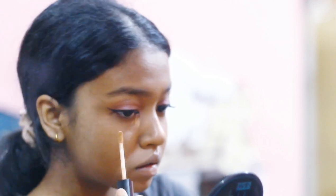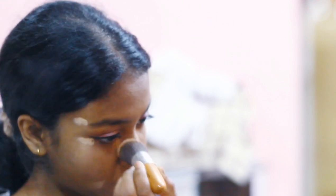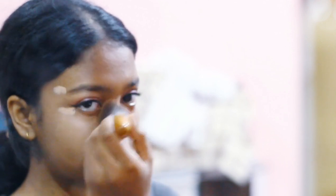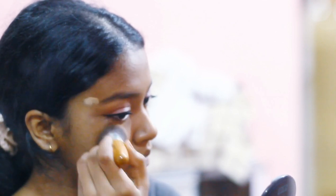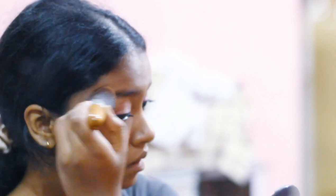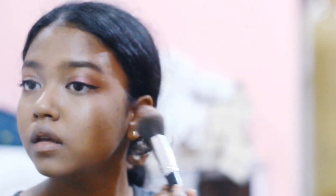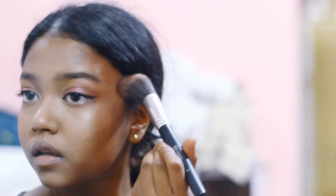Now finally for the face, I'm just going to use a little bit of concealer and blend it upwards. For the contour, I'm taking a really dark brown shade and only swiping it softly on my jawline because I have a much rounder face and it will look really bad from the side view.